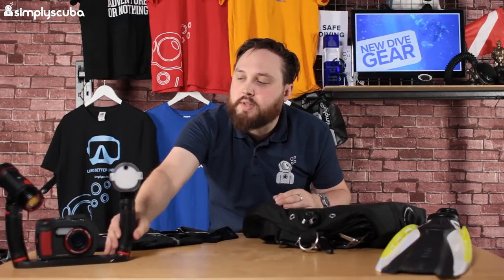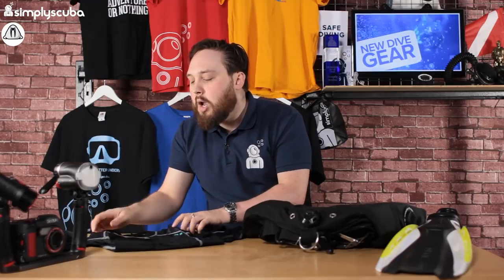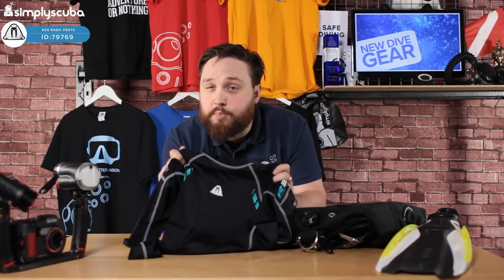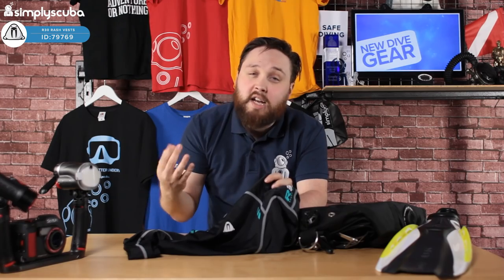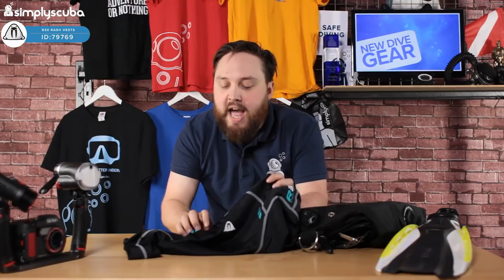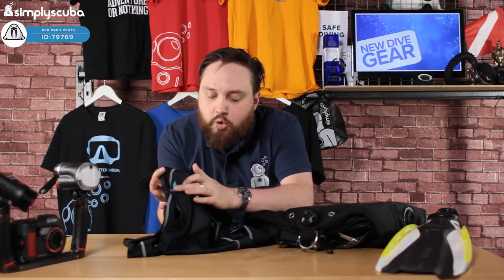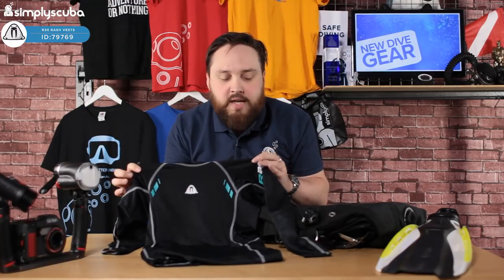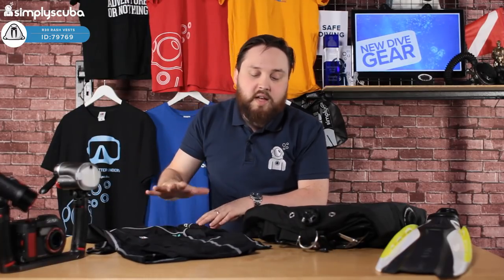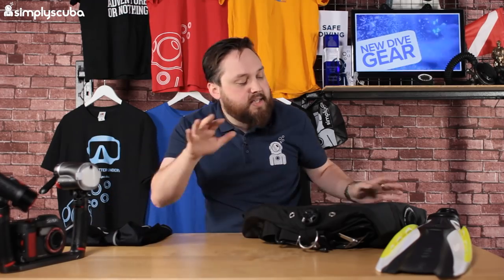It does come with a single tray, so if you just want to use it with the flash or just the video light, you can - it's very customizable. The camera set is a real smart place to start if you're a budding photographer or videographer wanting to get into underwater photography. Next, Waterproof have introduced their new Sport Range 30, which includes rash vests, gloves, hoods, a wetsuit, and a shorty - all very nicely made with a teal, almost turquoisey color with subtle flashes of color across them. They're very comfortable and soft against your skin.